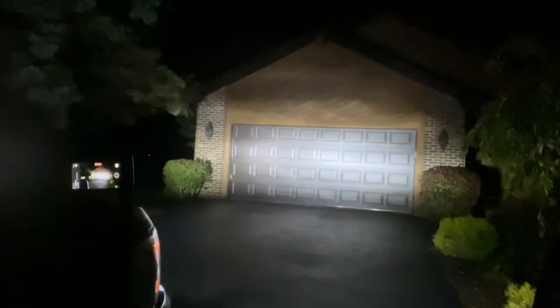Now I'm going to kick on the high beams. Boom — that's like a whole light bar! Look at that, everything's lit up super bright. Nice bright white color, and the best part about these things is they're plug and play.